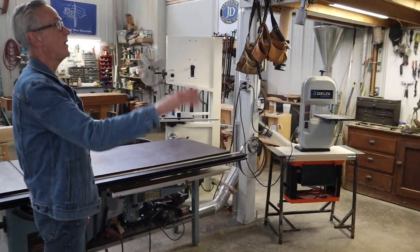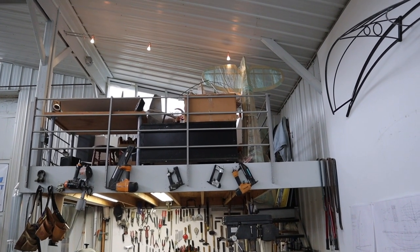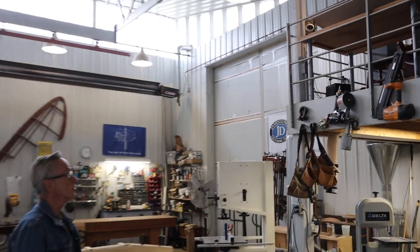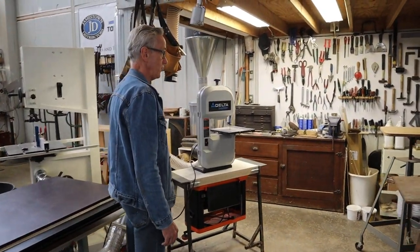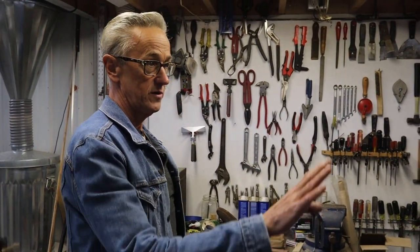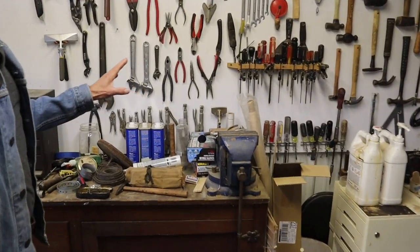I have a loft here that I built — it was really an afterthought when I realized there was enough headroom up there. It's a place where I store all of the artwork, and there's also a drawing board up there where I can work at detailed drawings. Underneath the loft is where I keep most of my hand tools. It's also a place for things that don't require a lot of ceiling height — for example, using the drill press. I've got a little machinist vice in here, so a lot of little hand work things are done here.